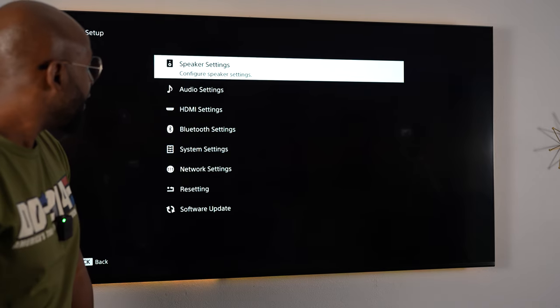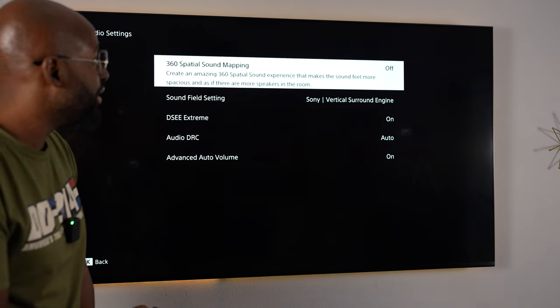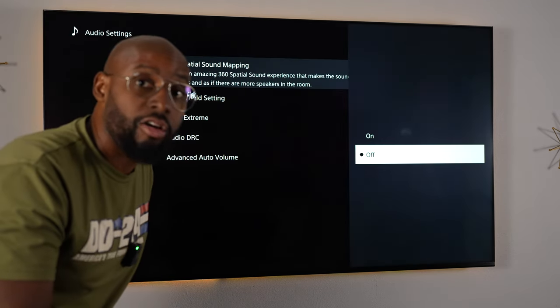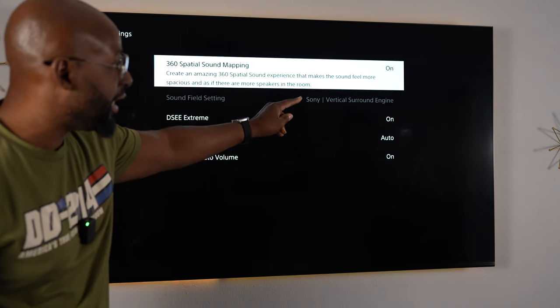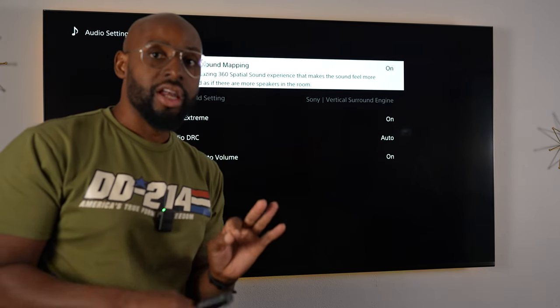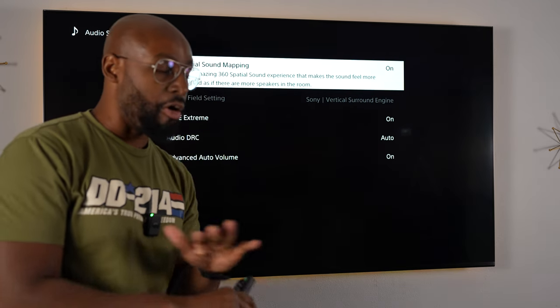Then we'll go back to audio settings and we'll see that 360 Spatial Sound Mapping is off. Let's go ahead and turn that back on. Trust me, it's not going to cancel out all your work. Turn that back on and we are finished. I still have the Sony Virtual Surround Engine on — everything is back on. The only thing we changed was some of those decibel values on each individual speaker.